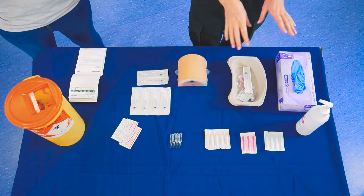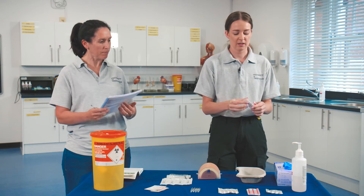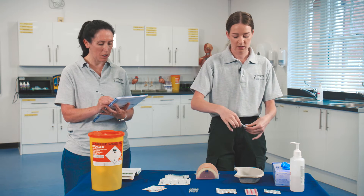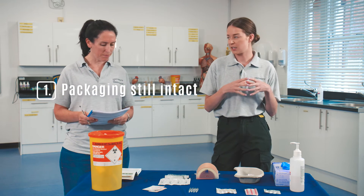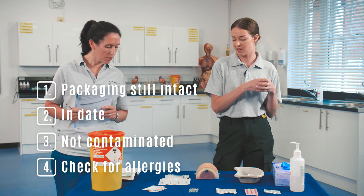Once you've got all your equipment, place it into the dish to keep everything as sterilised as possible. Get the drawing needle and the syringe. You want to use the red needle for drawing up because it is blunt, so less chance of sharps injuries, and it also has a filter. You need to make sure that all the packaging is still intact, that everything is still in date and nothing has been contaminated.